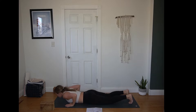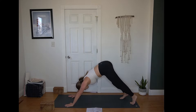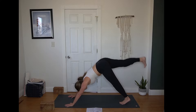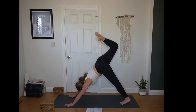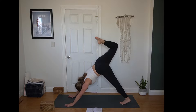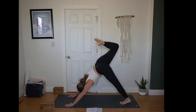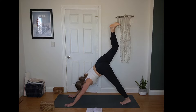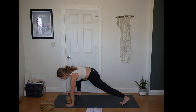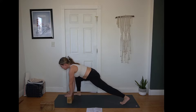Inhale, press up to your plank — toes or knees. Exhale, hips up and back — downward facing dog. Breathe in and out. Inhale, sweep right leg up towards the sky. Bend your right knee, opening the hip towards the right. You might take some knee circles here if that feels good, or you can simply hold in stillness if that feels better for your hip. Left heel heavy towards the floor.